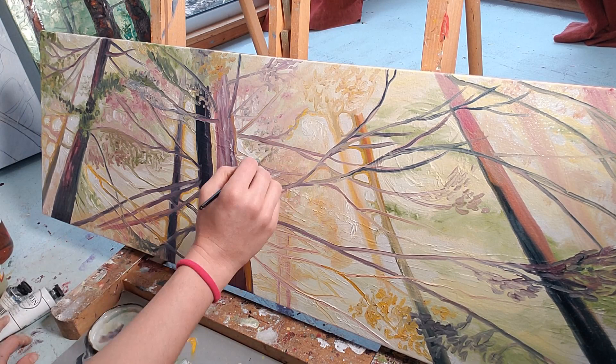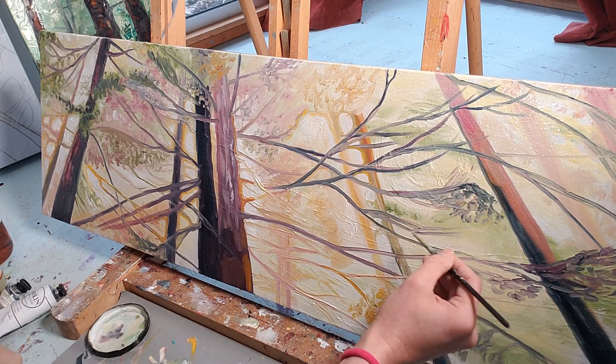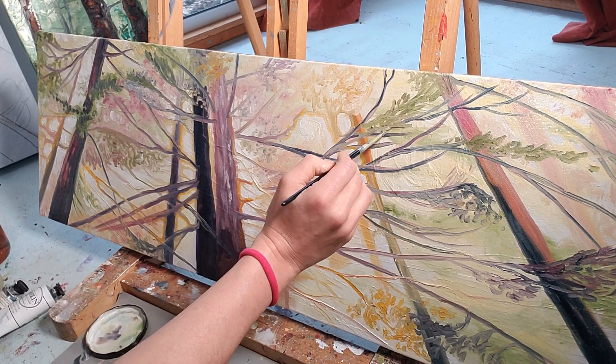Finally I start coming in with some super dark lines to add contrast and make this beautiful glowing light look even more dramatic. You can see when I start to add this very dark, almost black color onto the branches it really makes them pop out from the background.